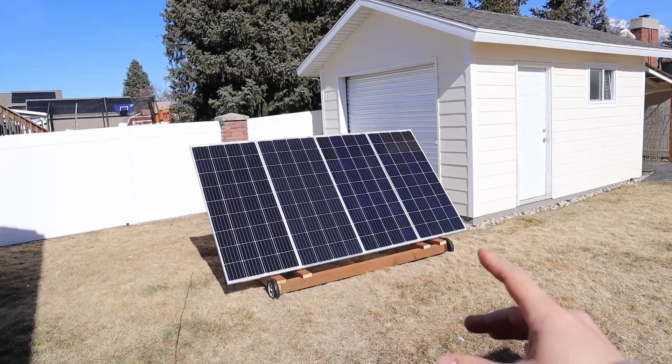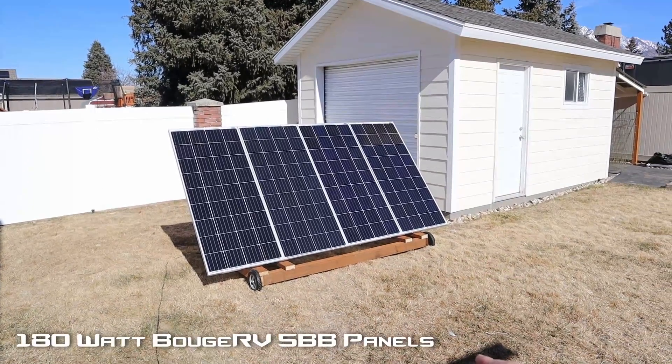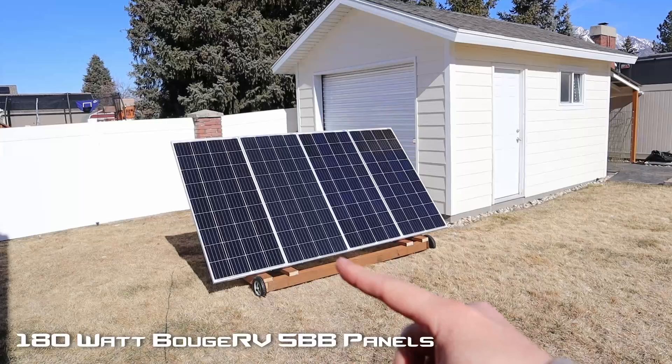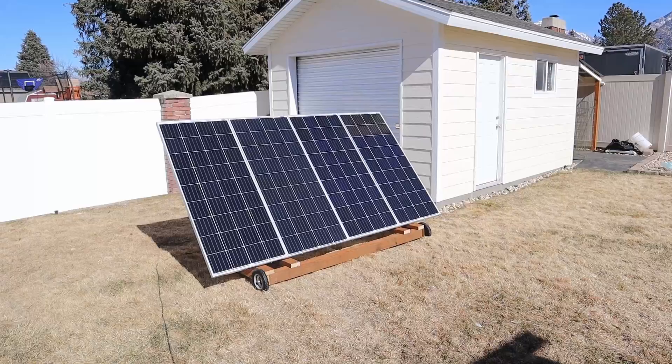Welcome back to a new video. Today I'm going to show off my 720 watt portable solar panel array. These are 480 watt Bouge RV solar panels. I did a review on one of these previously and liked it so much I bought 3 more. I actually have a discount code for my viewers to take 15% off these panels — I'll have that in the video description down below.